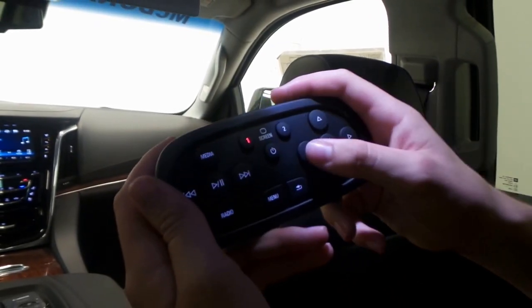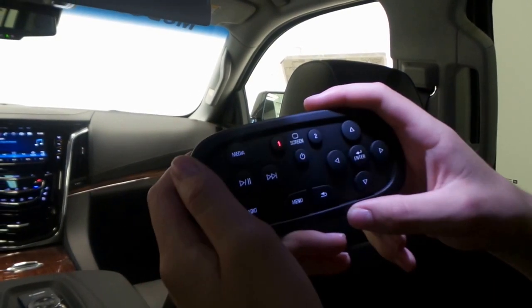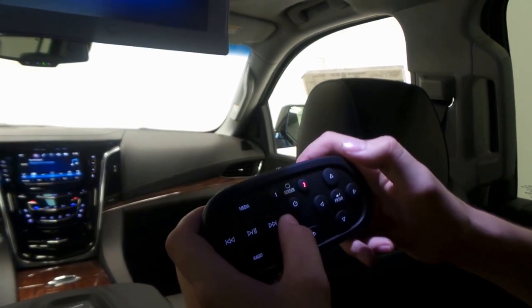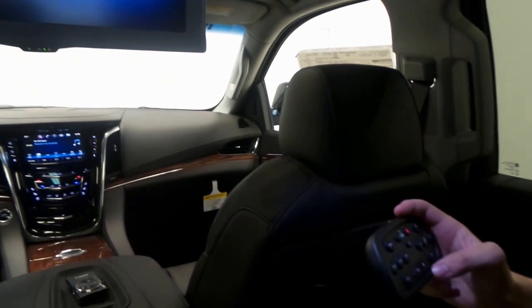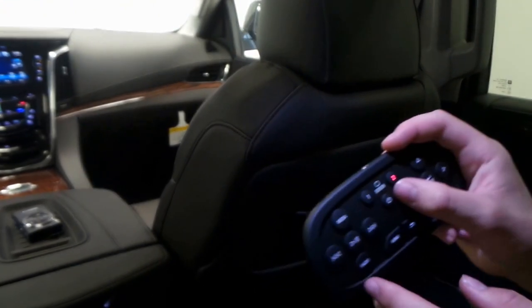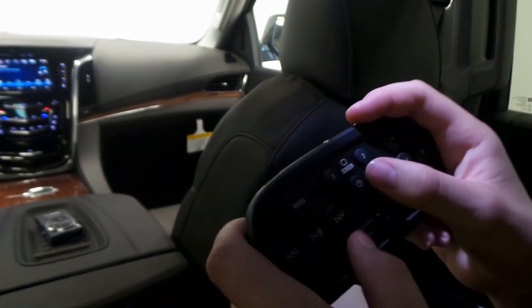On this side we have five selectors to go between the menus and an enter button. The buttons up here switch between screens — this is screen one. If we want to use this remote for screen two, say we want to play something different, we just hit number two and go back to that screen and use it there. Really simple.